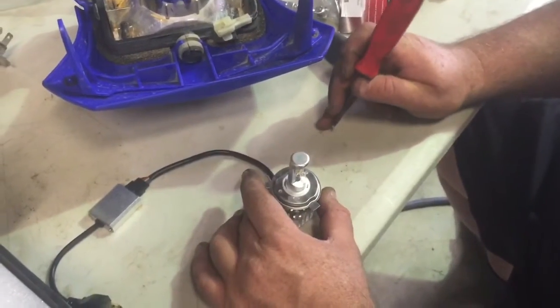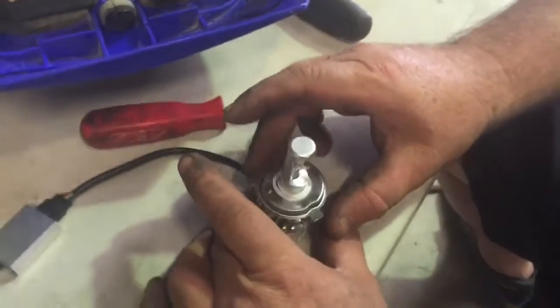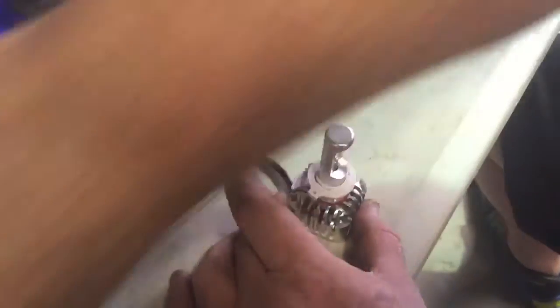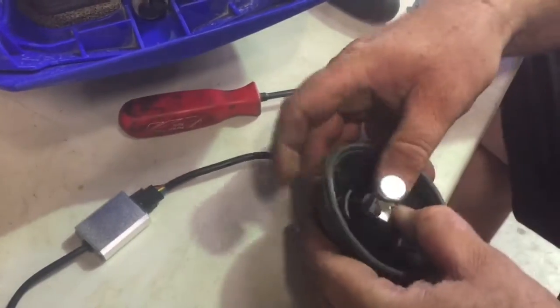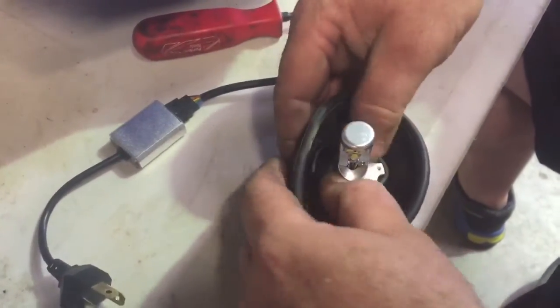I've just taken the two screws out of there — a little magnetized screwdriver, just keeping on that. We've got to remember that one goes face down, and remember that the lower point is at 6 o'clock in relation to the globe. Grab our light rubber. There's no exact science here, it just has to go over. It's not easy, but it's easy — if that makes sense.